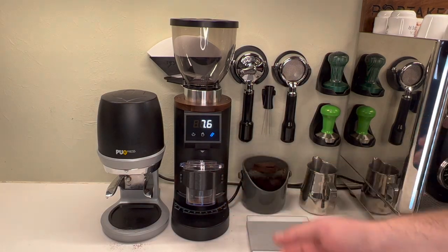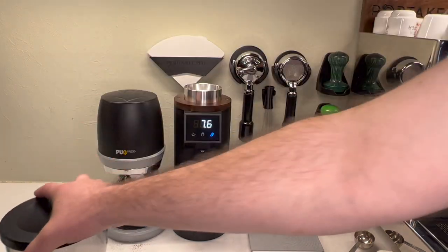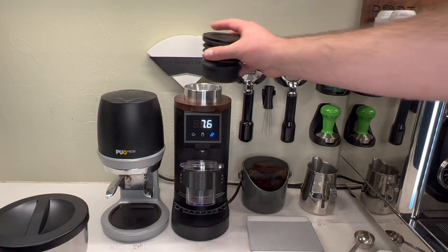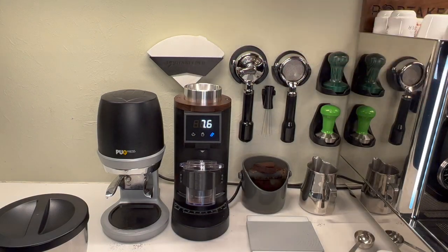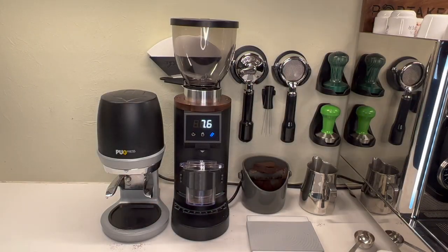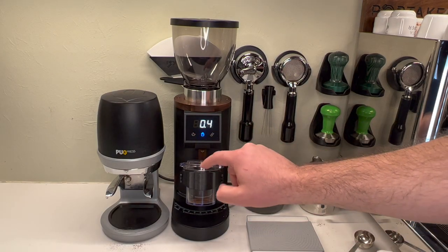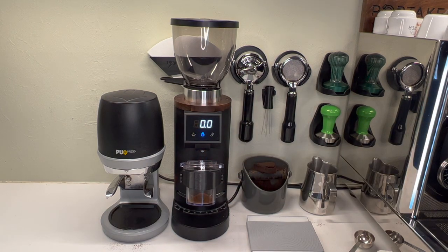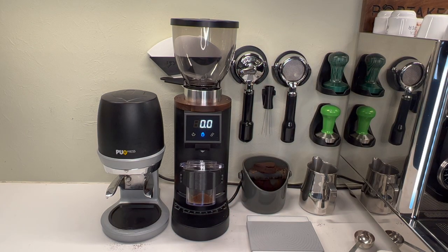If you want to do it manually — let's say you're using the bellows and you don't want to do a time dose — you can weigh out your grounds using a scale, pour them in, and run a bellow without using the hopper, which is really cool. I think that's the huge selling point: you're getting both styles of grinder in one. I've been running it with a hopper and I like time dose, but if you want to run it manually you hit the hand button. It'll run up to around 45 seconds, and that's how you do your bellow or manual dose.